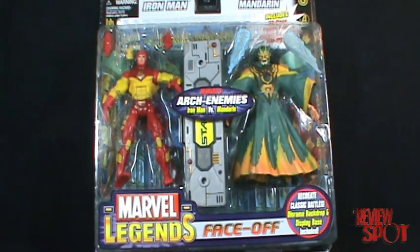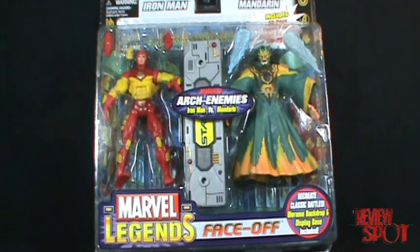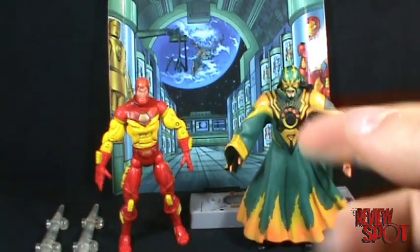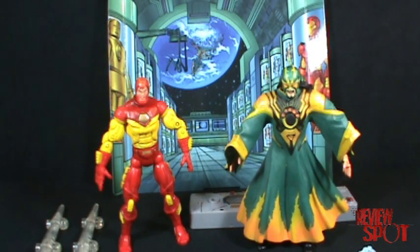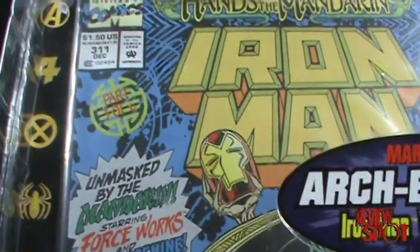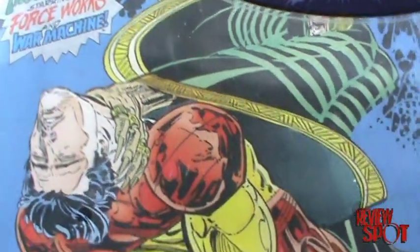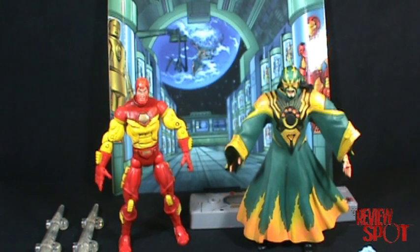That's the packaging — I know it was rather long, but we'll get right into the figures now. Here is Iron Man and Mandarin. The comic included with this set is Iron Man #311, 'Unmasked by the Mandarin.' Looking at the figures themselves, I've got to say it's a pretty good set.